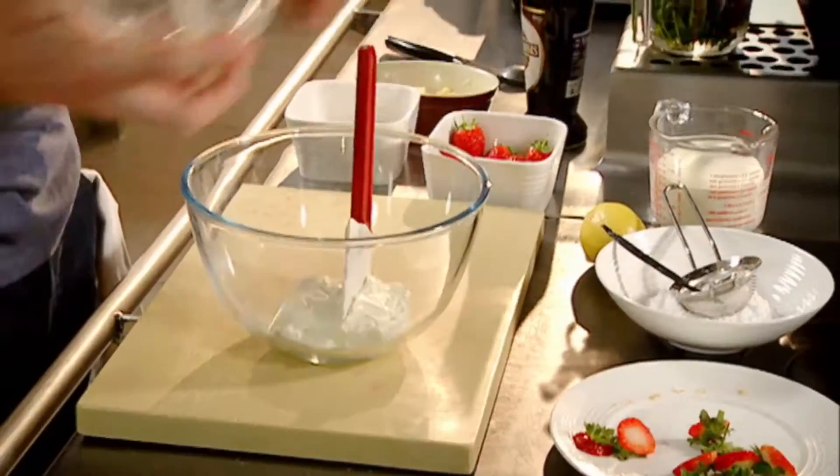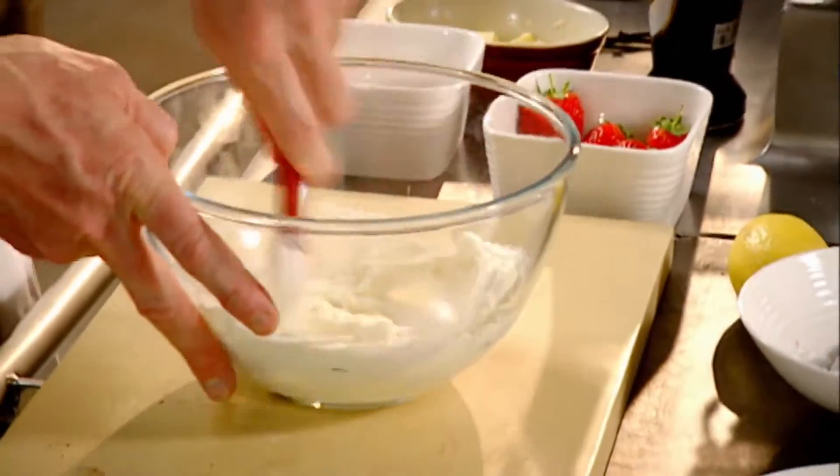Cool. Vanilla. Icing and sugar — just sweeten up the cream cheese. Mix.